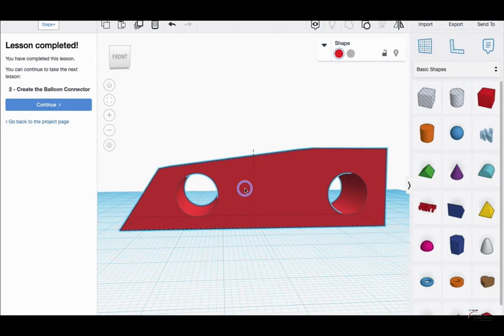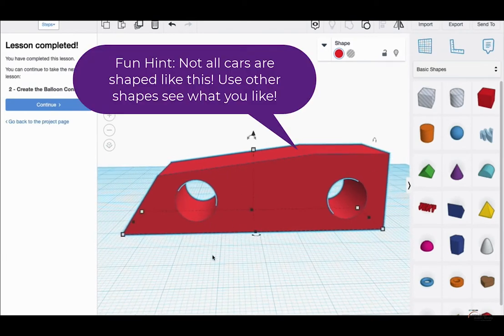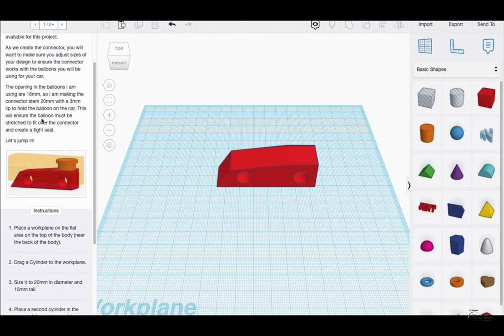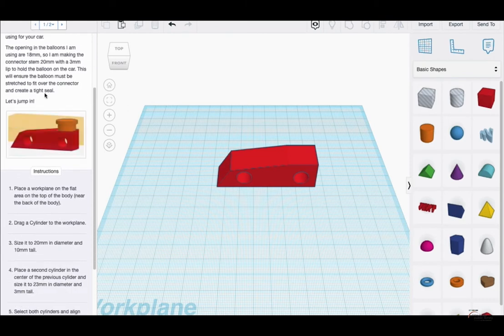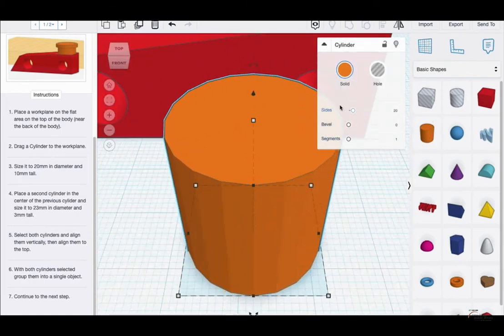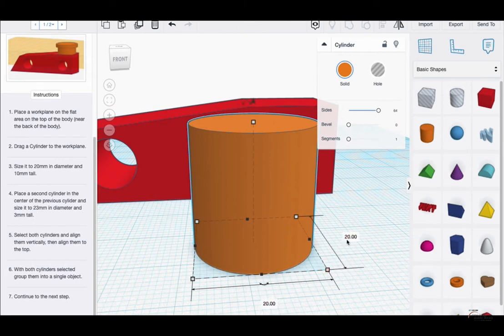This is what your body should end up looking like as per Tinkercad's instructions. If you're satisfied you did it correctly, you can move on to create the balloon connector. The balloons I'm using for this project are pretty much standard — the standard blue size will fit the car connection pieces. You will get a balloon once these are all printed out. Drag a cylinder onto the work plane and increase the sides. It should be 20 mm in diameter and 10 mm tall.